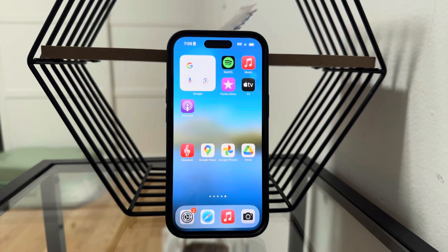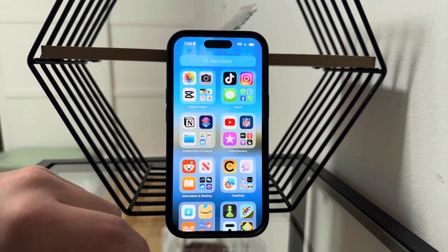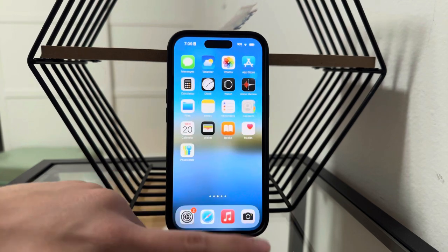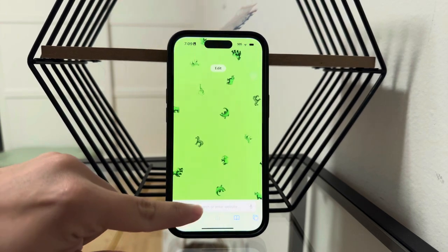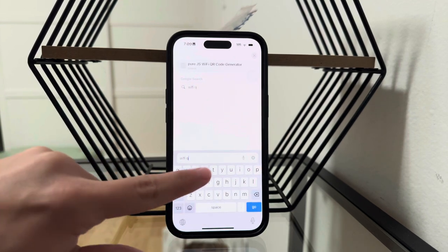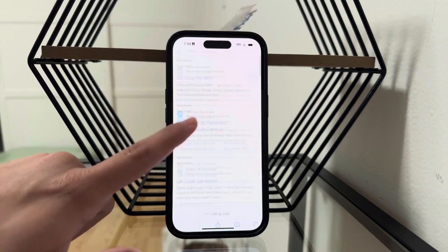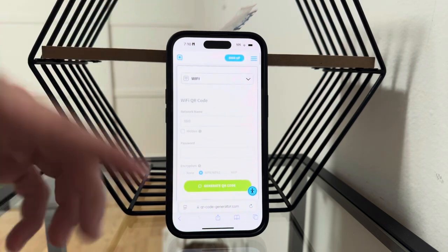Besides that, there are also some other things. For example, you might be interested in how you can go ahead and create one. In case you want to create a QR code, there are plenty of different websites and services which let you do that for a Wi-Fi network. All you have to do is look up 'Wi-Fi QR code' and click on basically any website which does the job. Literally pick any one that you like, then type in your network name and password, and you can create a code very simply.